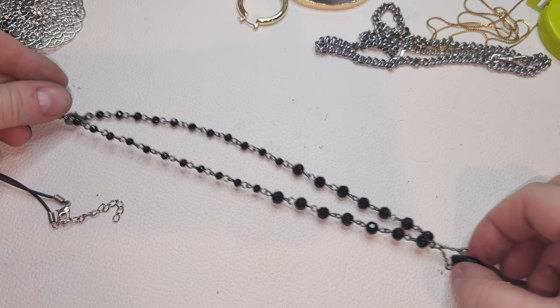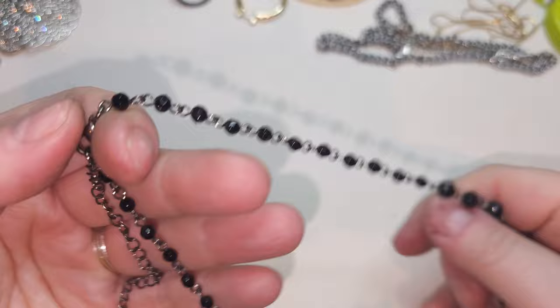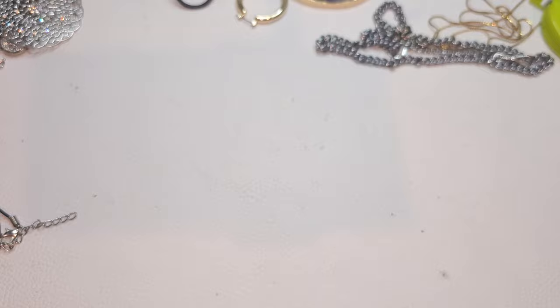Very pretty necklace, gunmetal color, lobster claw. We have chain and glass beads — yep, glass. An extender, no name, and it comes to this very pretty pendant.